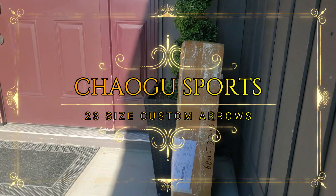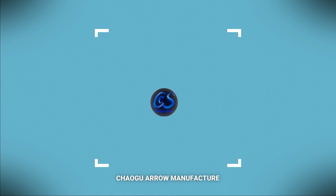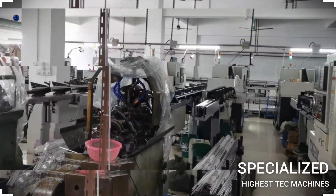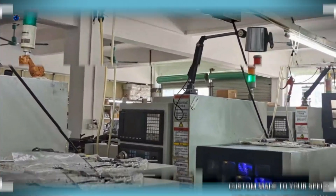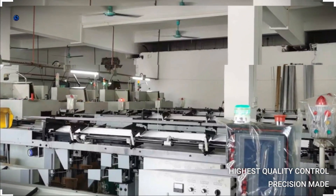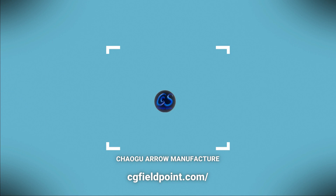I wonder what this can be — a package for me! Kevin here from Bozo Boys, today is April 20th, 2024, and I just received my new arrows in the mail. These arrows are produced and manufactured in China by Tiago Sports — I'll put the link below.